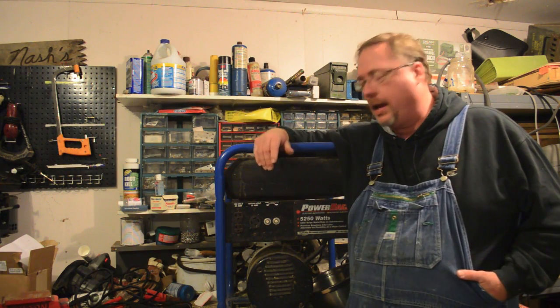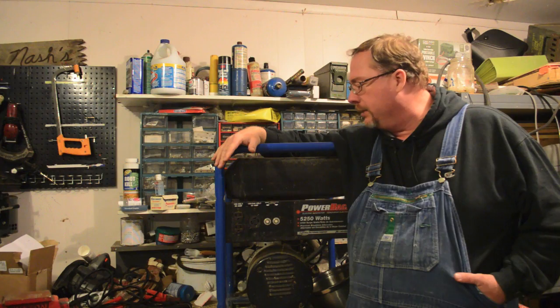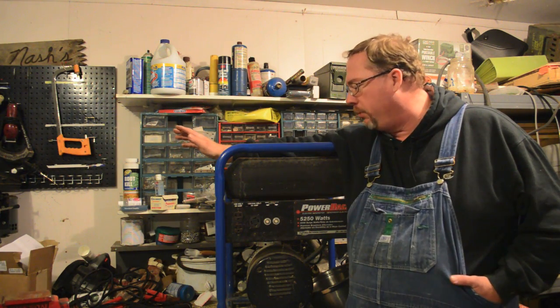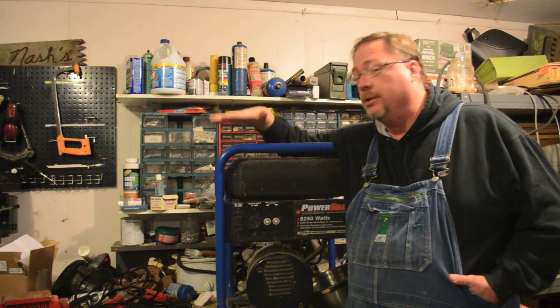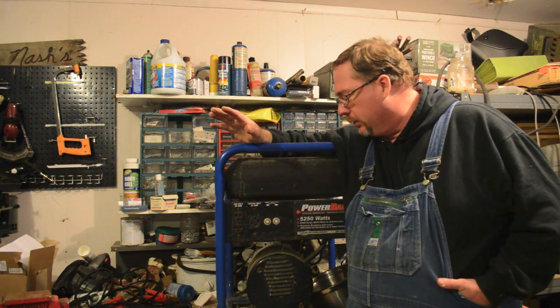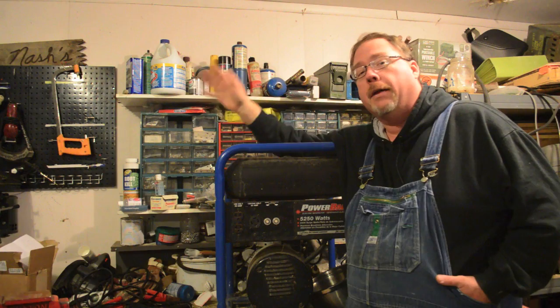Hey, this is David with the Shepherd School and I got a 5,000 watt generator that I got off Craigslist. It was pretty expensive when it was new. The guy bought it a couple years ago for a storm, used it once, put it up, didn't deal with the fuel in the carburetor and he couldn't get it started. So he let me have it for about 200 bucks. Cleaned out the carburetor and it runs.